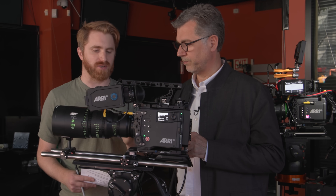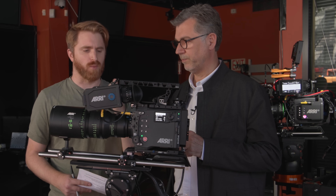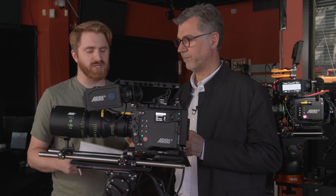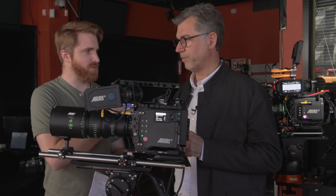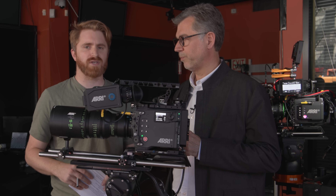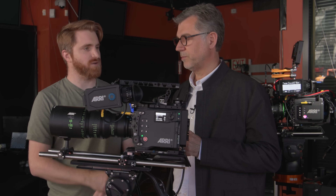I want to circle back to dynamic range, because there are really four categories I noticed with this camera announcement: more dynamic range, more contrast, more sensitivity, and better color representation. You talked about 17 stops of dynamic range — two and a half stops more than previous generations. You get one and a half stops in the highlights, giving a smoother highlight roll-off. Was that really important to the DPs and colorists you spoke to, is that something they really valued?